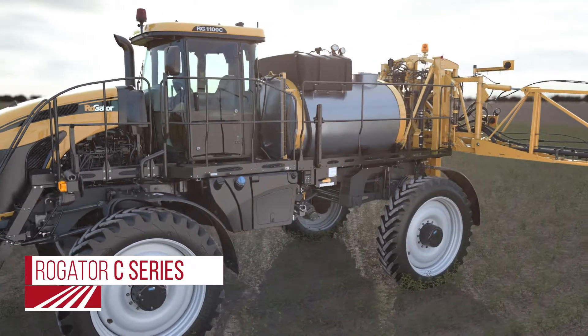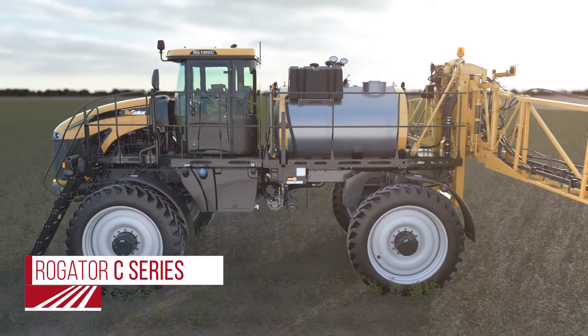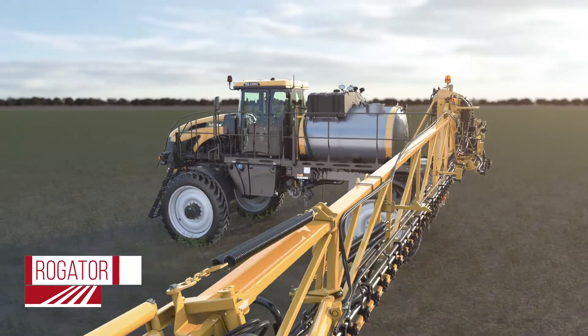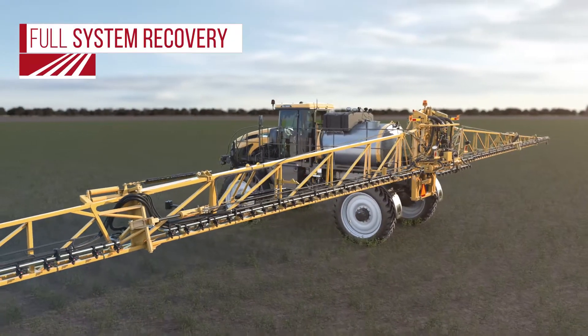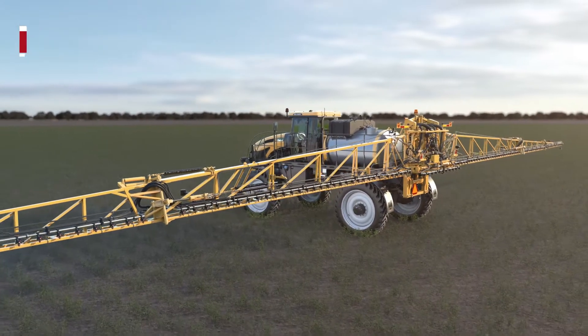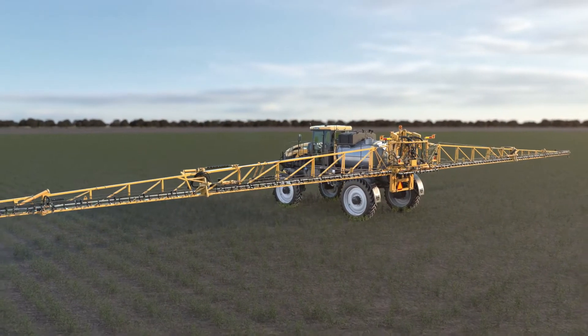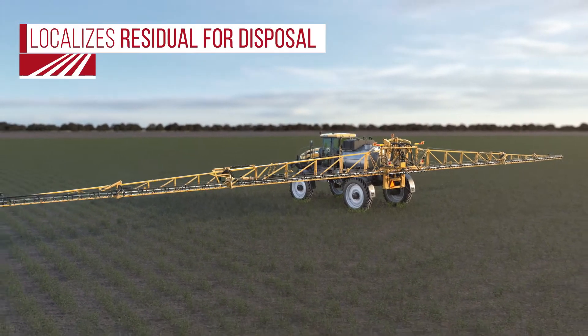With one of the first full recovery systems in the industry, the Rogator C-Series has brought sprayer booms to a new level of efficiency, usability, and clean-out. This air pressure-based system provides full system recovery in case of rain-out conditions, prevents hot spots from products sitting in the boom for an extended time and clogging the tips, and localizes residual product in the tank for disposal.